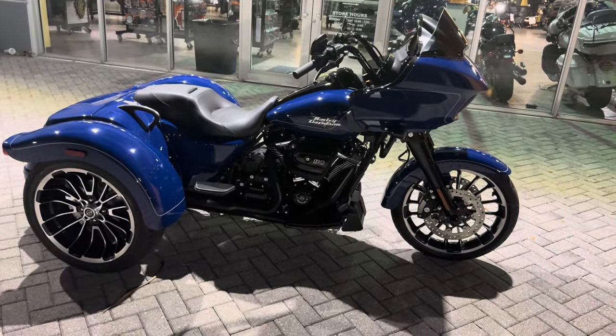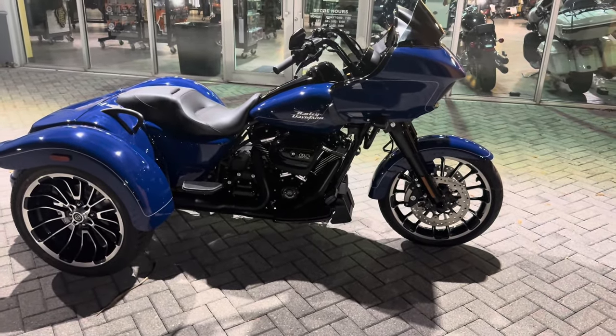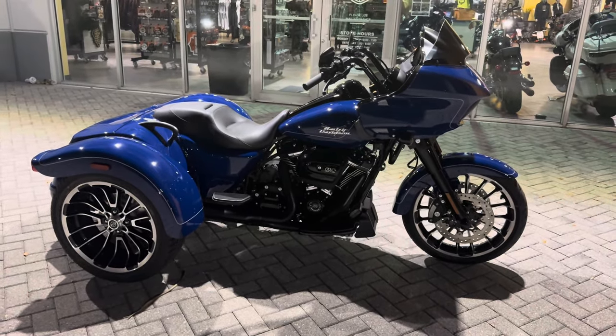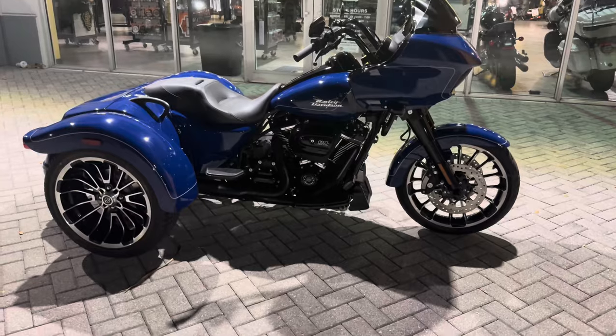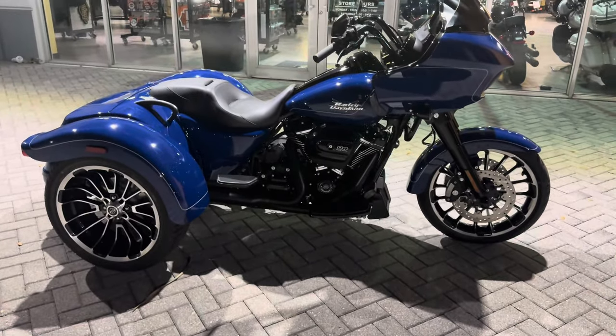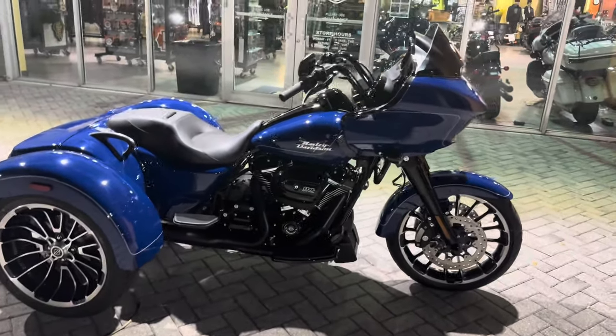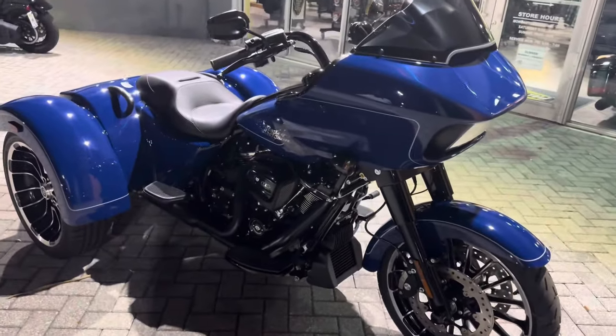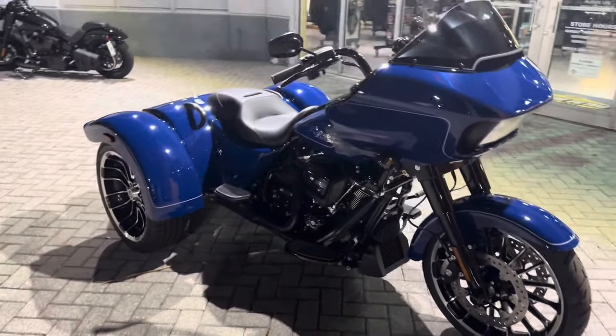All right guys, check out the Road Glide 3 — bright billiard blue with the blackout edition and chrome rims. This bike is on another planet, okay.